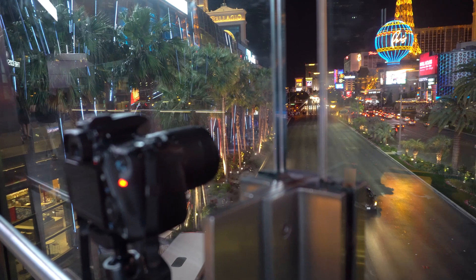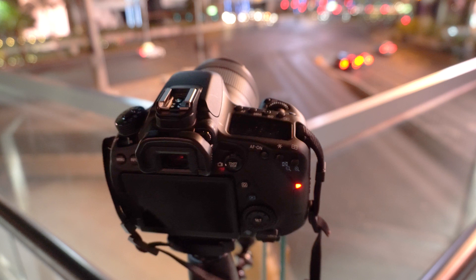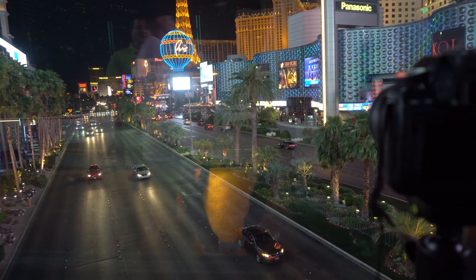While Canon also includes a time-lapse movie mode under the movie settings, I still prefer to shoot my time-lapses using the intervalometer to capture raw format images, which I can then edit with greater flexibility inside Lightroom and export files that can be larger than HD resolution video if I want.